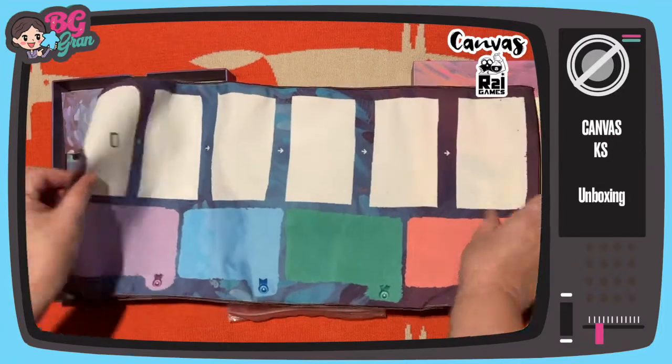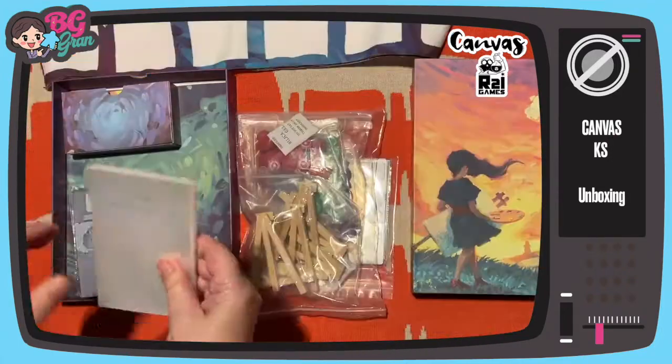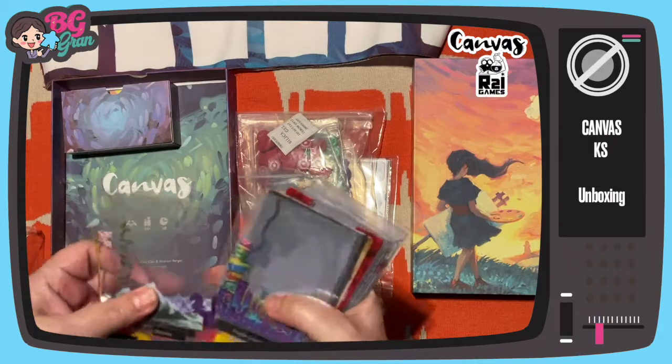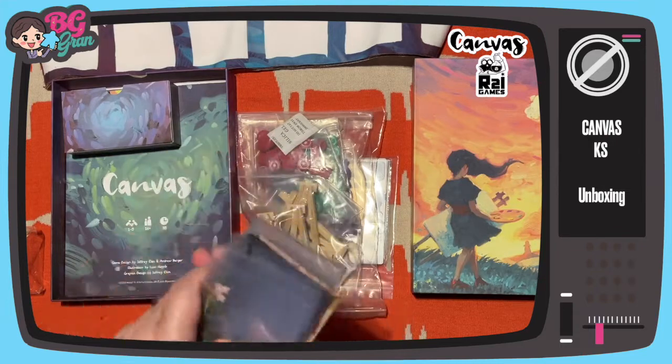Lovely player mat, it's kind of thin cloth, it's very pretty. Card sleeves. These are the plastic painting things — I think you add them together to make up images, so they're all plastic.